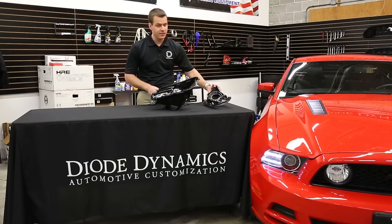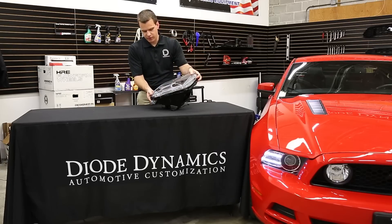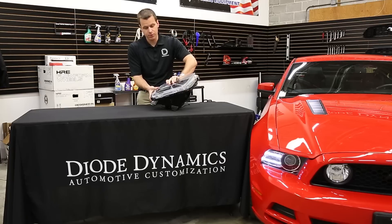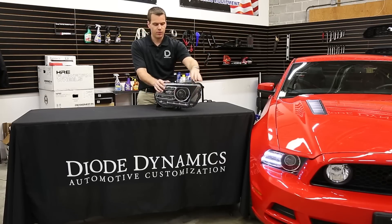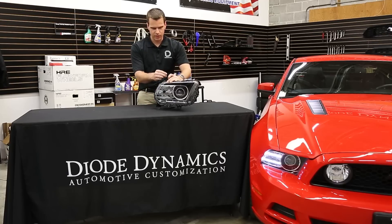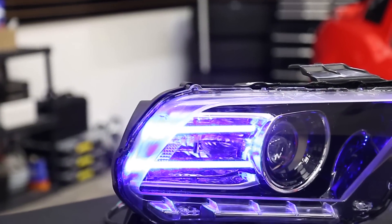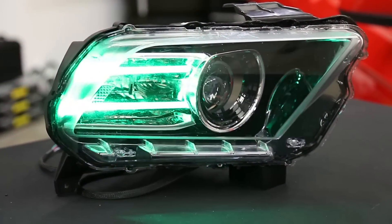Now we'll set the lens back in place to complete the look. But before we reseal it, we want to test everything out. Grab the drivers that are included — in order to reliably power these LEDs, we do need those drivers. We've got one of these drivers connected to a standard RGBW controller, so we'll take the wires and plug it in. Then we can go ahead and test everything out — try out all those colors. Now we can reseal and repeat on the other side.